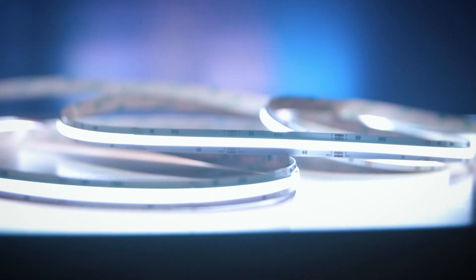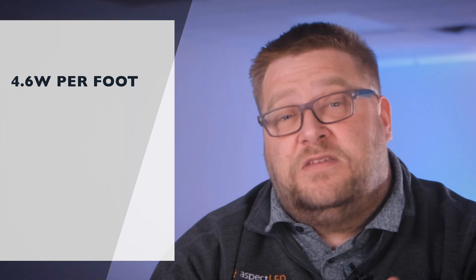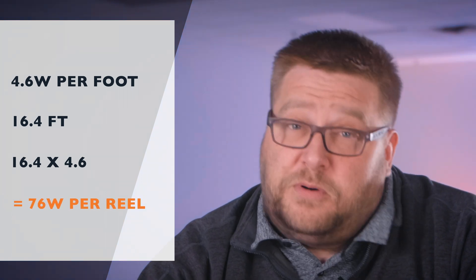Now let's talk about the brightness and the power consumption on these. These are rated at 183 lumens per foot. The power consumption is rated at 4.6 watts per foot. So if you do the math on that, one reel is 16.4 feet times 4.6, which equals approximately 76 watts per reel.